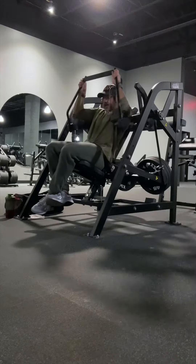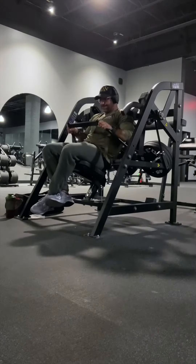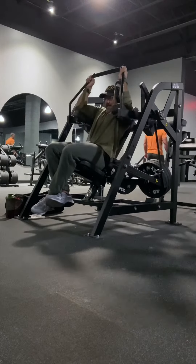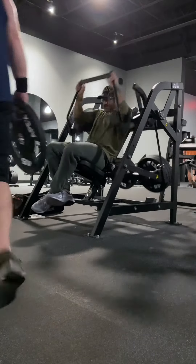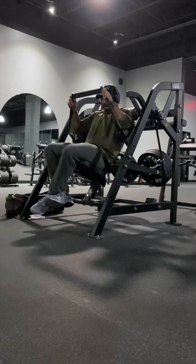Use the seat belt feature and lock yourself in, especially when your loads increase. I wish this particular piece had a foot safety bar, so be cautious getting the set started, as that overhead stretch position will be your most vulnerable. As with all back movements, focus on your elbows rather than your wrists or hands — that cue alone usually helps people feel their back work more.